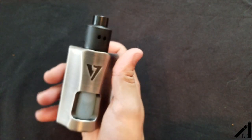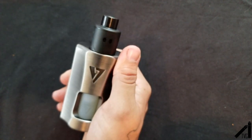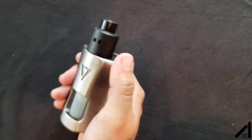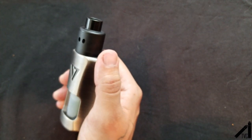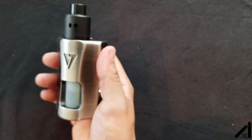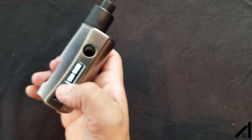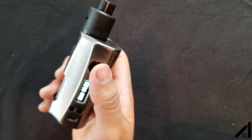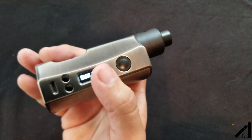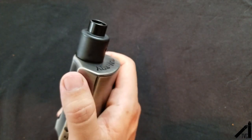We'll go back up top, vape it, and I'll tell you all the pros, cons, and price. If you want me to go through the menu in a little more detail, just put it in the comments below and I will. It's a very simple and easy menu — if you know how to navigate menus, this will be no chore for you.